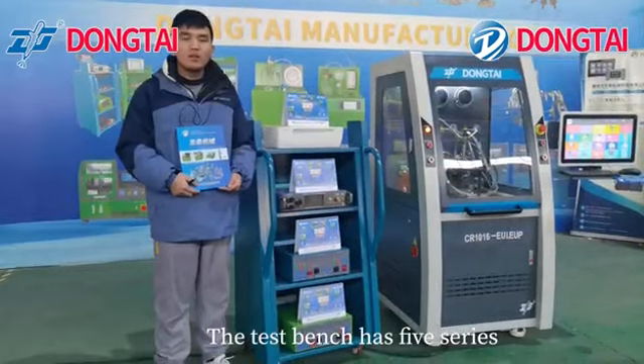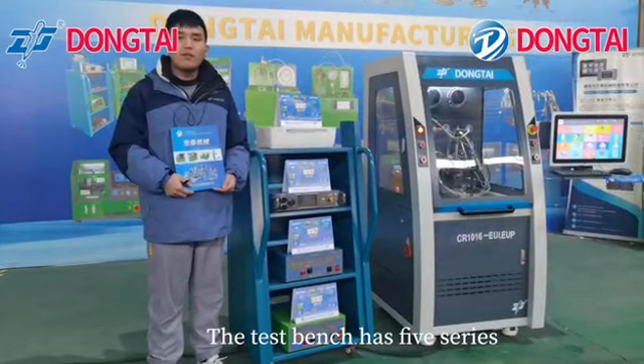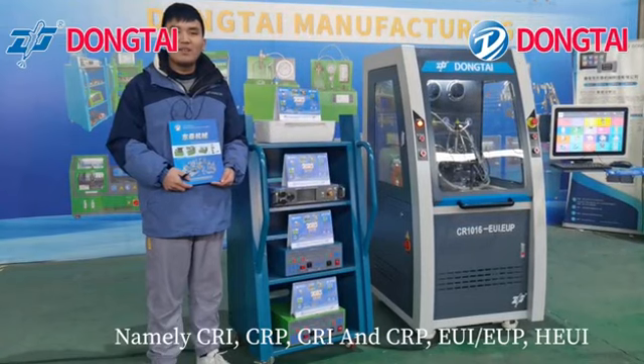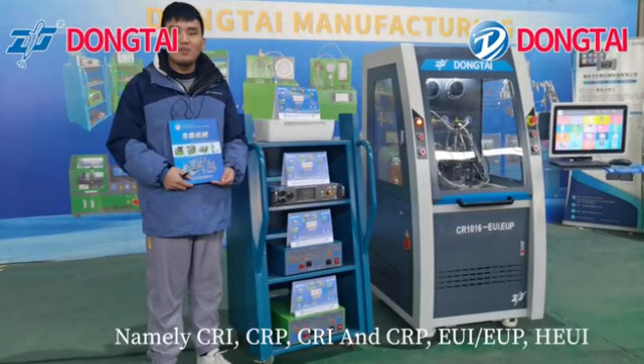The test bench has five series: CRI, CRP, CRI and CRP, EUI, and HEUI.